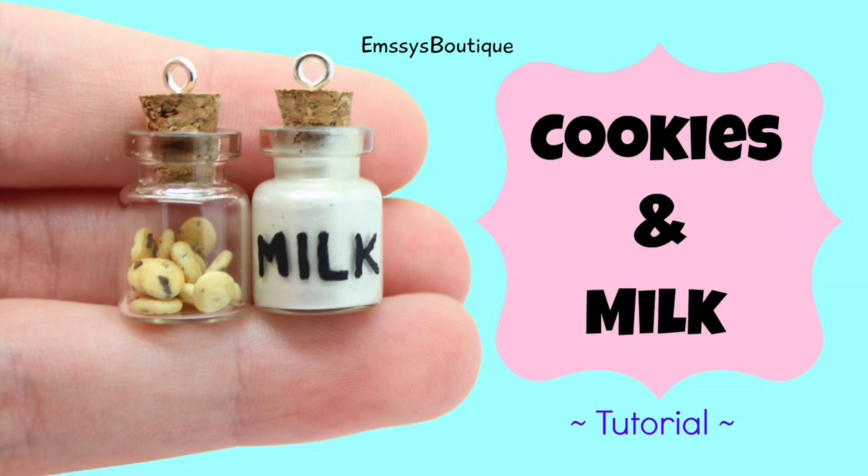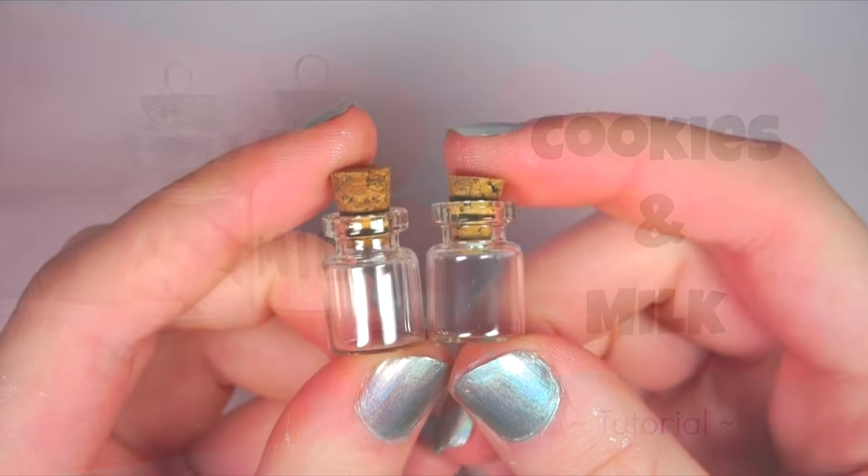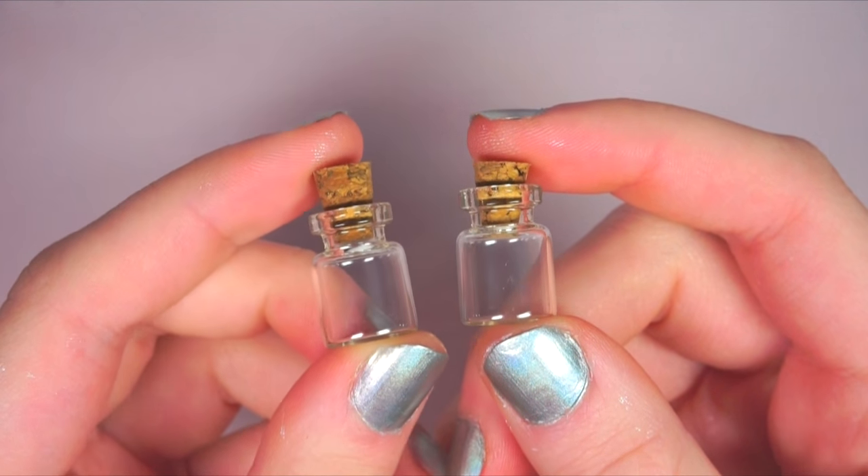Today I'll be showing you how to make these cute cookies and milk bottle charms. You can buy your bottles online or from different craft stores such as Michael's or Hobby Lobby.